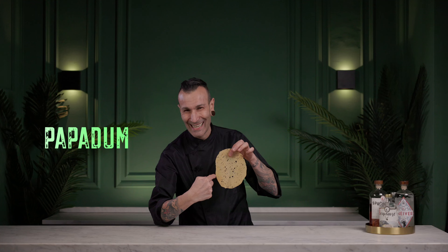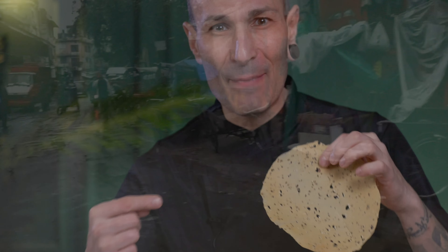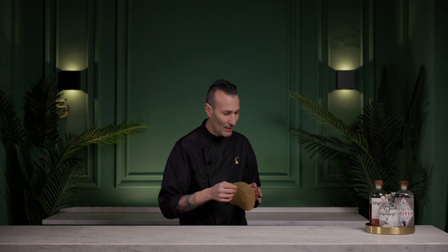But before we start, how are you doing, guys and amazing people? Today we're going to talk about this — it's called papadum. Or, like Indian people say, papadum. Today we're going to make something papadum like that. I'm just making fun, guys — I don't want to make any trouble, just having fun. Papadum!